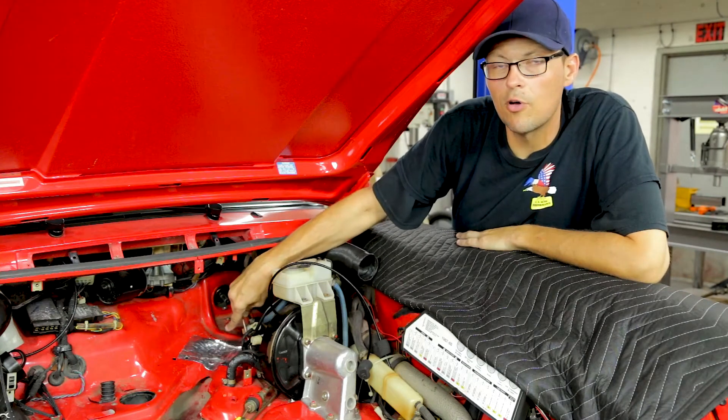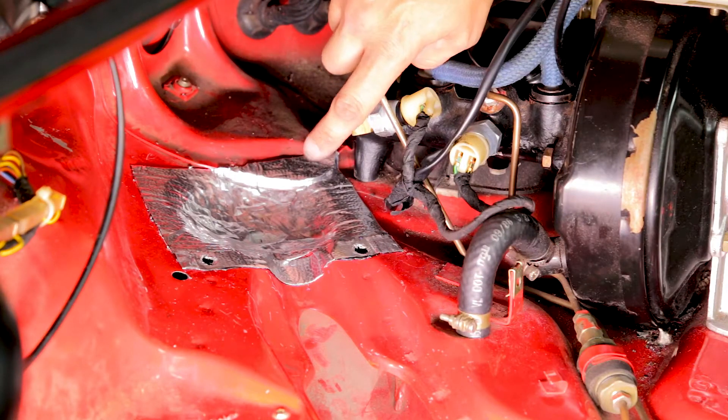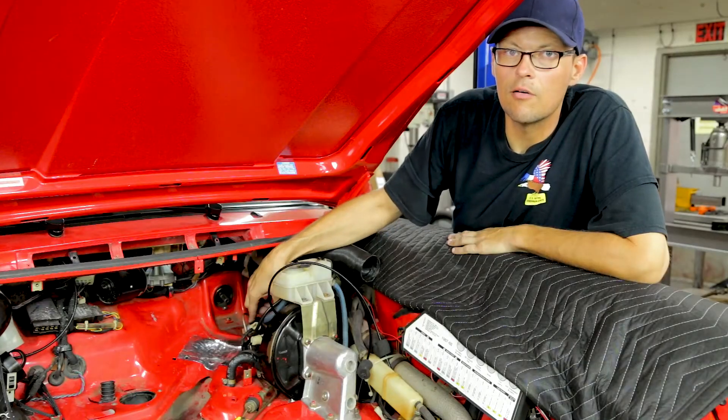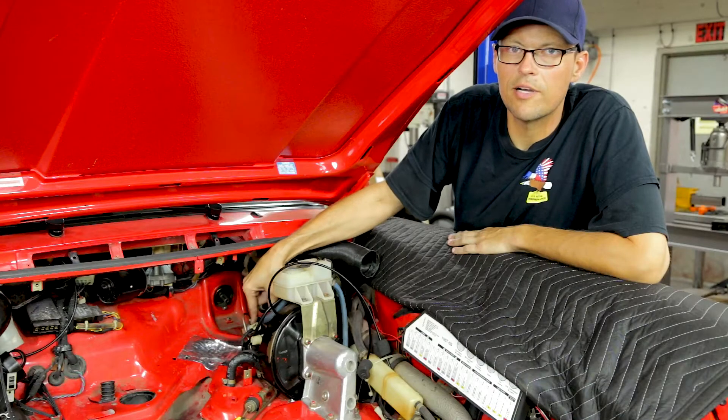Modification of the footwell will need to be made to achieve the proper angle on the steering box. We'll also need to install on the front brake a 90-degree brass fitting for the brake sensor.